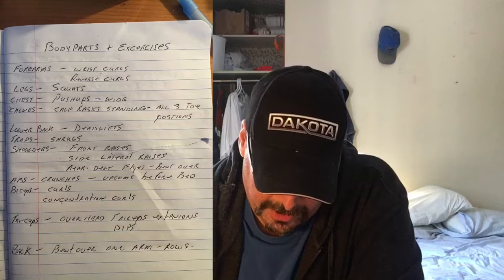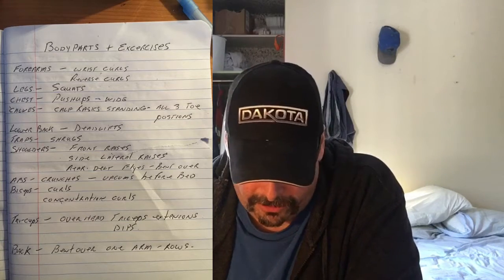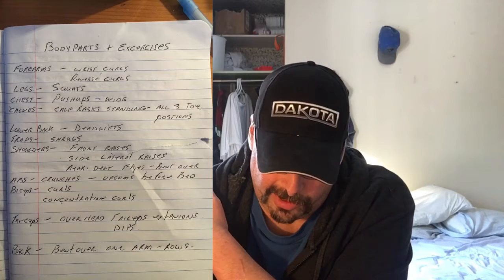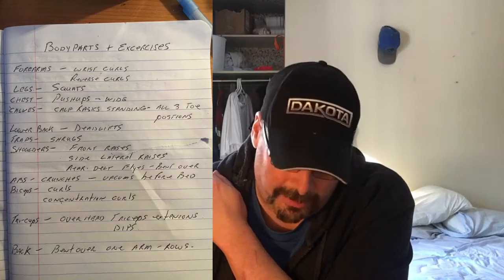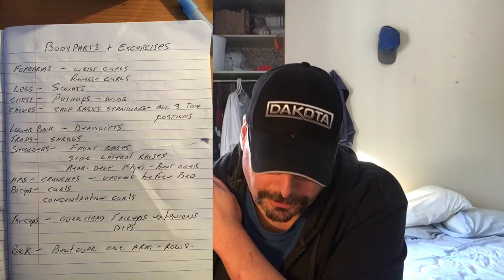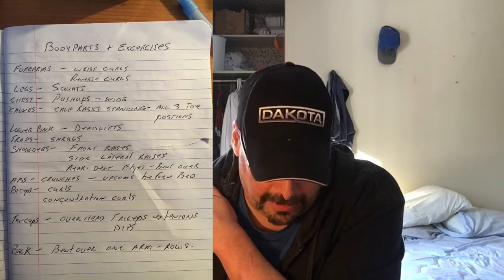For shoulders, you'll see I've got front, side, and rear delts. I'm not doing military presses — I just don't have the logistics for that. So: front raises for the front of the shoulder, lateral raises for the side of the shoulder, and bent-over flies for the rear delts. I will get up to 10 sets of these eventually, so these will be their own separate workout.